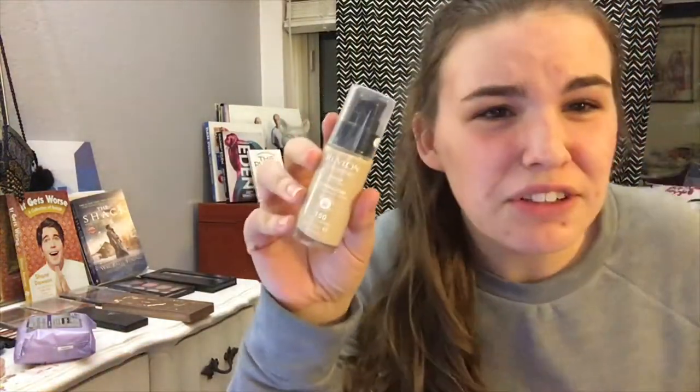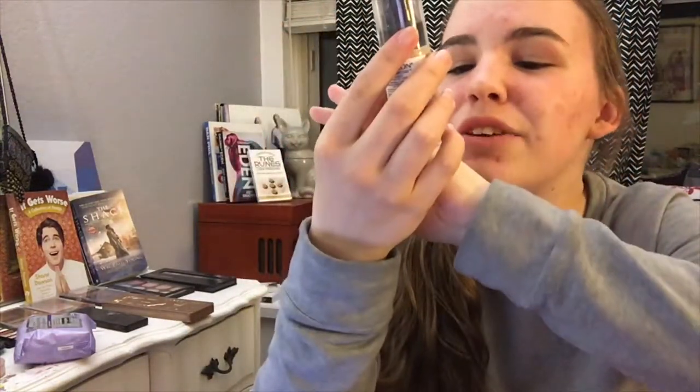I'm gonna grab the NARS matte velvet skin tint. So from the looks of what he did, he's taking his foundation — I'm using the Revlon Colorstay in the shade Buff 150. He looks like he's putting it on the back of his beauty blender which I usually put on the front, but I don't know how this works. Okay, I finished my foundation.